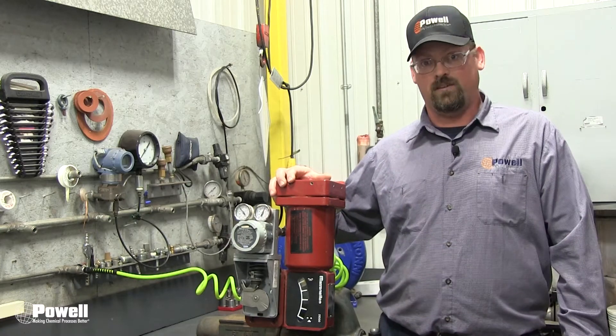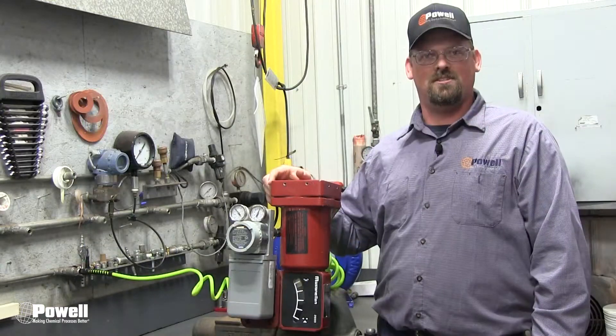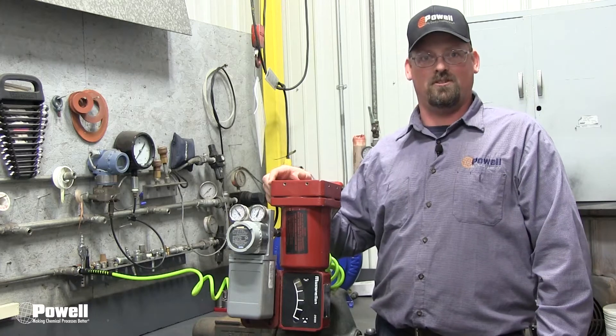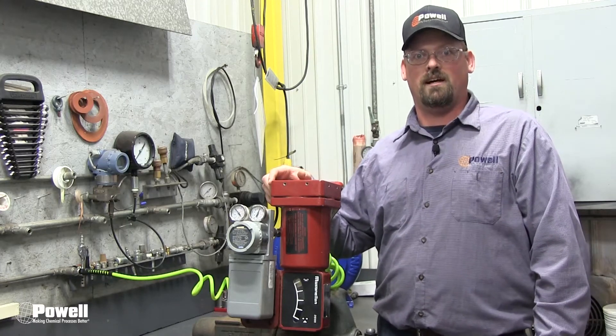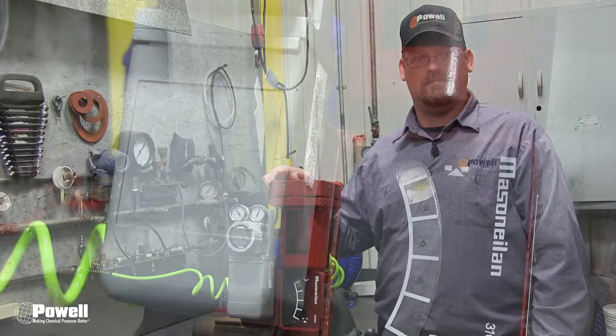For this procedure, the Powell equipment must be shut down and the service valve should be closed and locked if applicable. Follow all plant lockout/tagout procedures and PPE requirements.